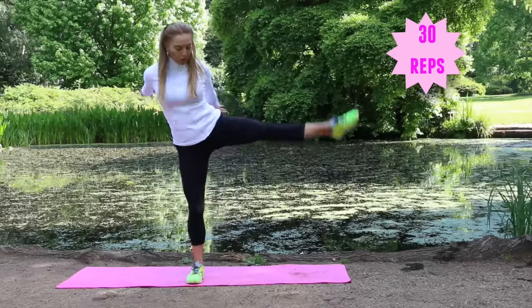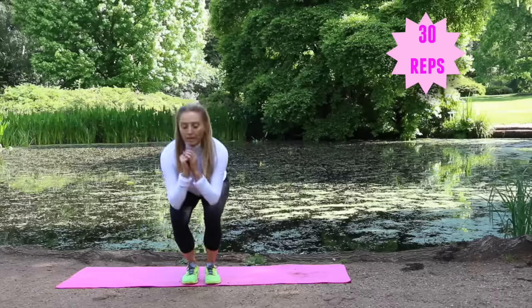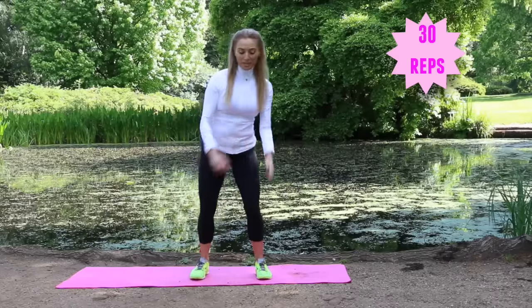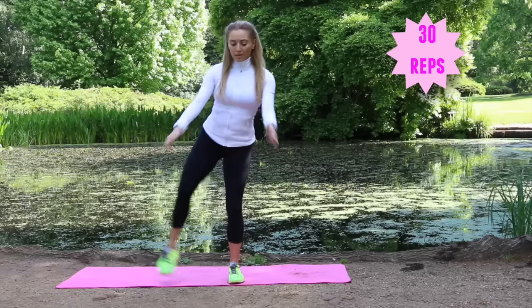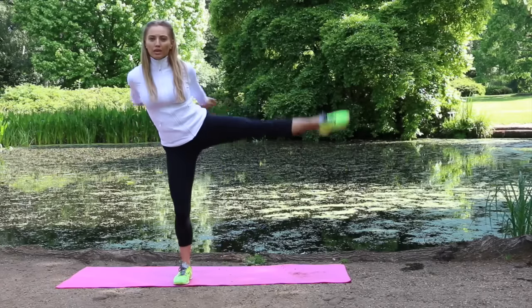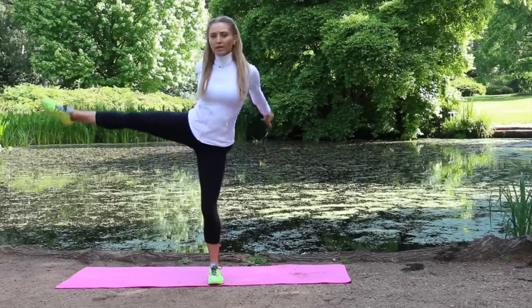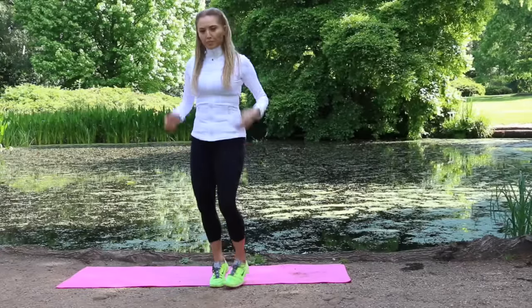All these routines combine lots of different planes of movement. This one is a lateral move, taking the body from side to side — and that's also good for your balance. Keep that going, just a few more. Well done — last one.